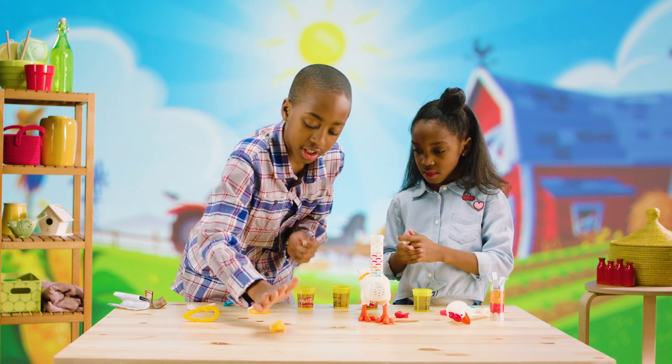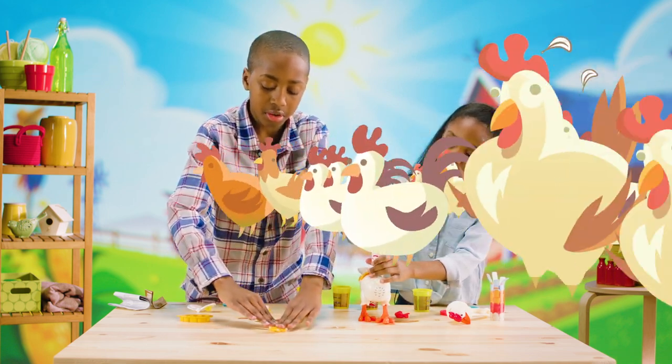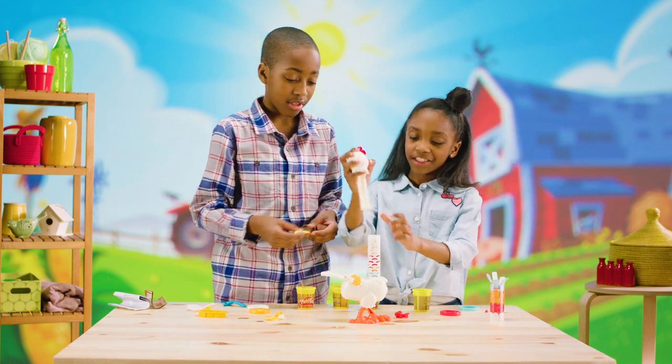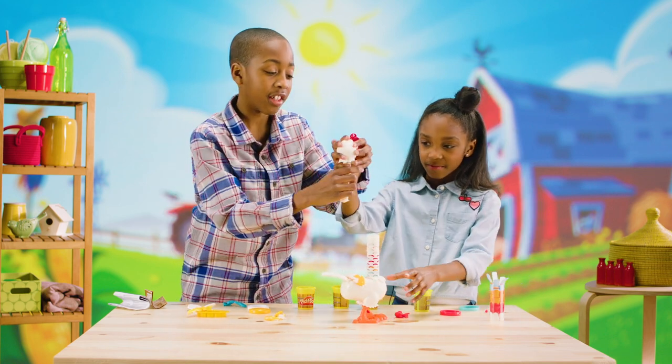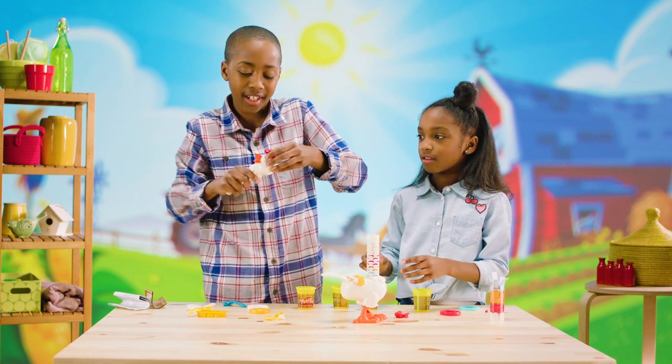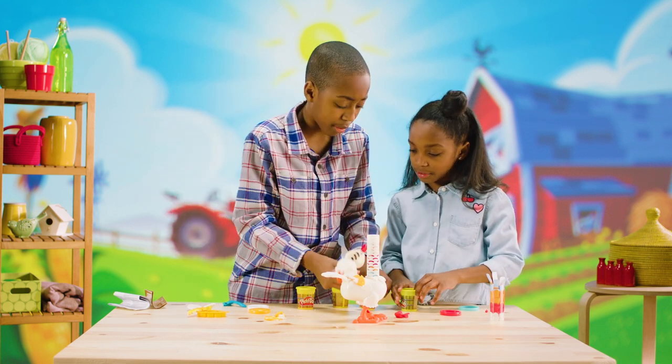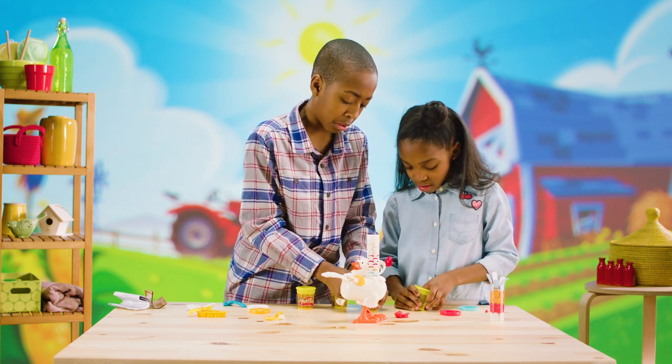I'm just going to push it down like the other one. I finished the neck — so let's see what it does. Leah, don't forget the head — add to the head a little bit. Maybe put red and blue. Red and blue, yeah, that's the color.